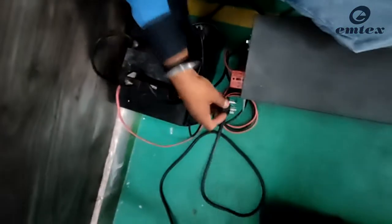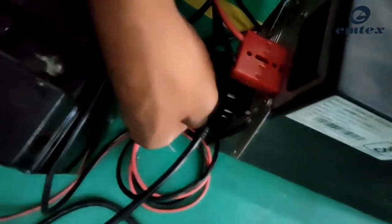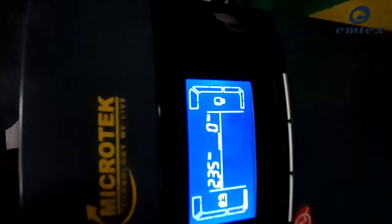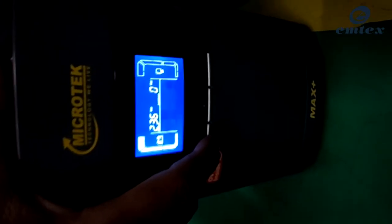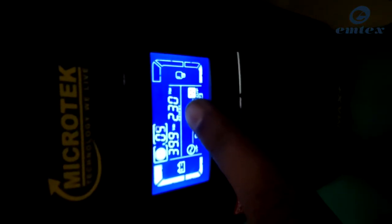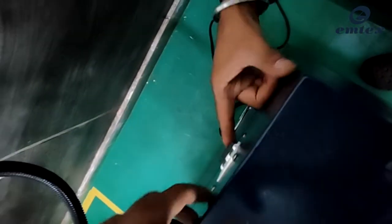Now the machine is assembled and we are good to go for further operations. To start the machine we use an online UPS — the main power comes to the UPS and from the online UPS, power goes to the machine. Now the power cable is connected to the main supply. On the UPS screen you can see input voltage is 235 volts, but the output voltage is 0 volts. There are 3 buttons on the UPS — press and hold the on button for 5 to 6 seconds. Now you can see the output voltage on the UPS screen is 230 volts. After this, go to the back side of the machine — there is an MCB. Switch on the MCB, and the LCD screen turns on and the voltmeter of the machine shows the voltage.